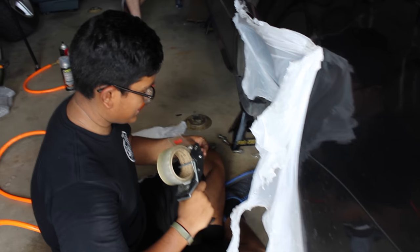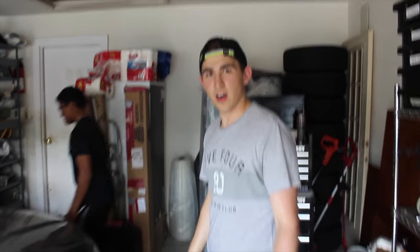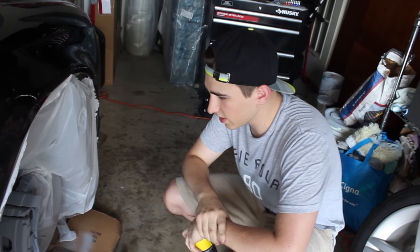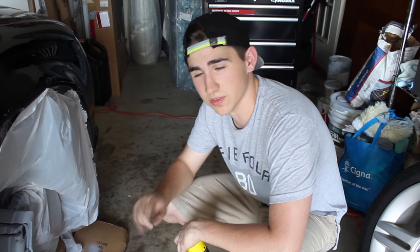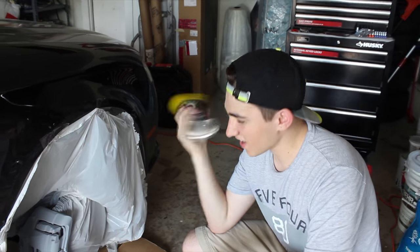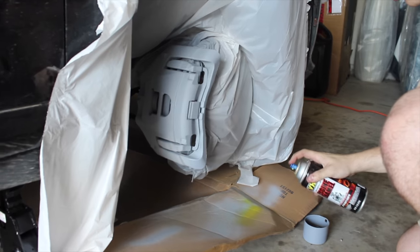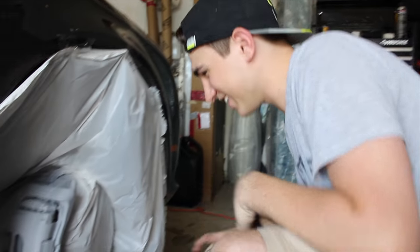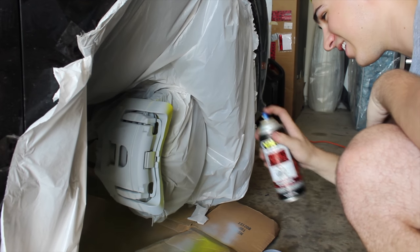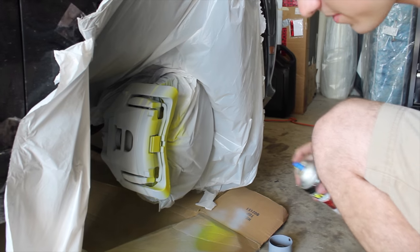Dennis is bagging up the calipers so we don't paint them by accident. Update: we've got one more coat of primer on the driver rear side. All the other calipers are now painted with two coats of primer and they look great. We're gonna go ahead and start with the yellow — this is nerve-wracking but we're doing it, no turning back. Damn, that's bright — that is really bright!